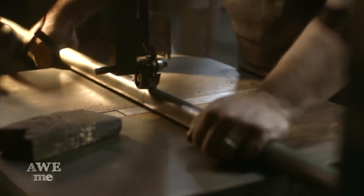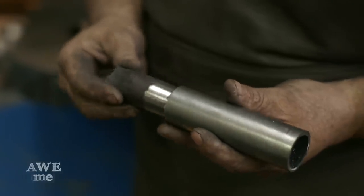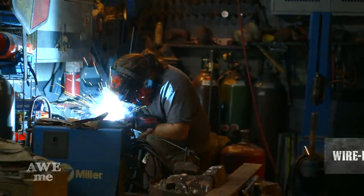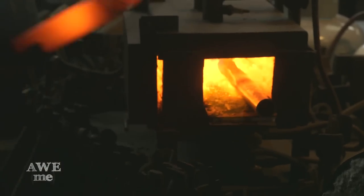For the spike, I took some chromoly tubing and inserted a piece of quarter-inch diameter steel rod, MIG welded — using a wire feed welder in this case — and forged that to a square spike, and blended all that together.